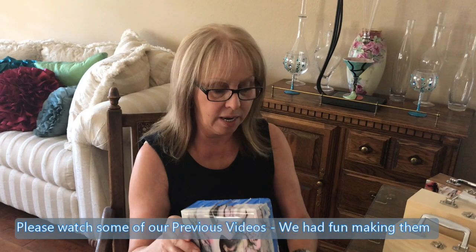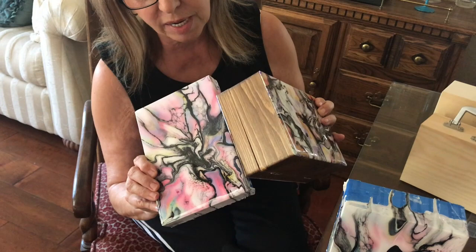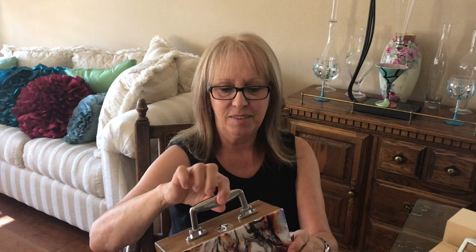This one has been resined for about two weeks, so I'll pull the tape off and do a slightly darker stain on this one. Oh — Phil reminded me the important last step: put the hardware back on the purse! You couldn't carry it without the hardware.